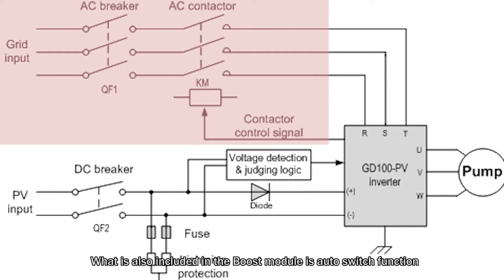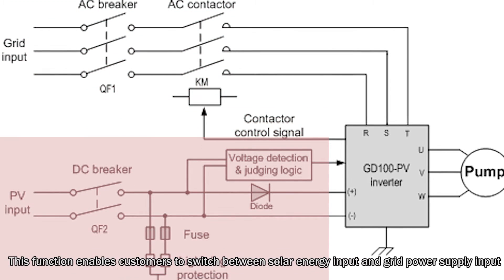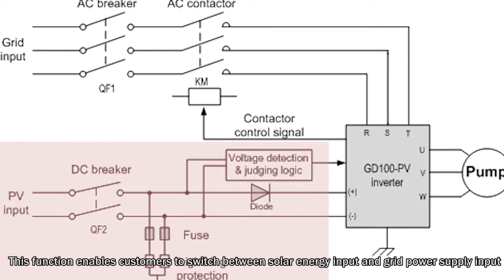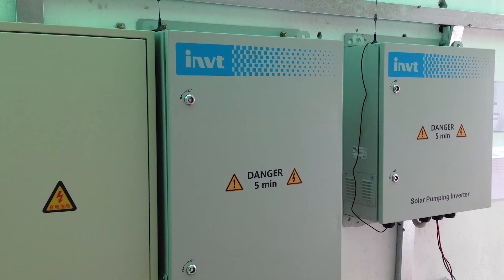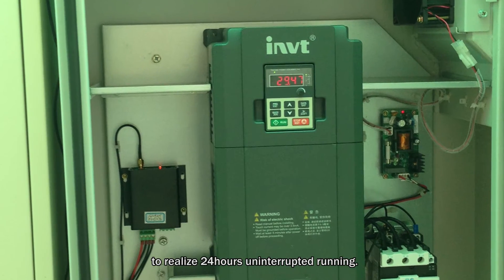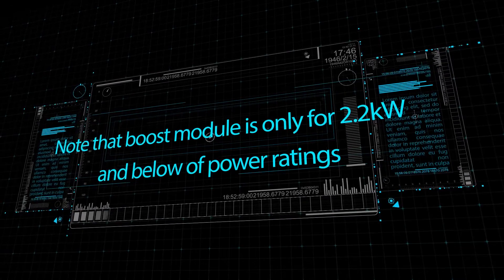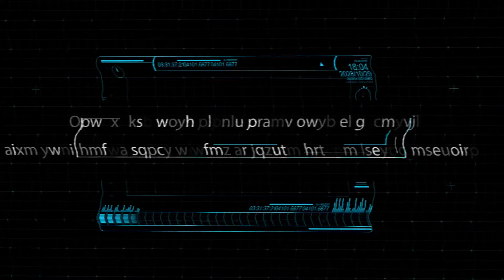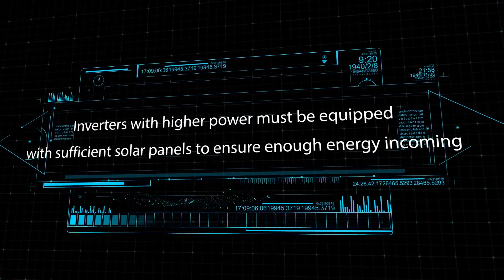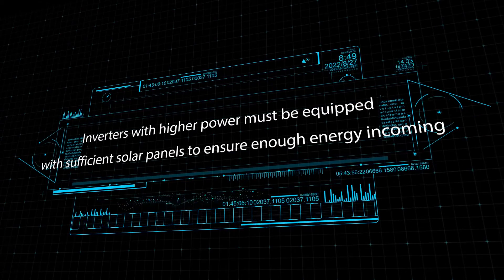Also included in the boost module is an auto-switch function. This function enables customers to switch between solar energy input and grid power supply input to realize 24-hour uninterrupted running. Note that the boost module is only for power ratings of 2.2kW and below. Inverters with higher power must be equipped with sufficient solar panels to ensure enough energy input.